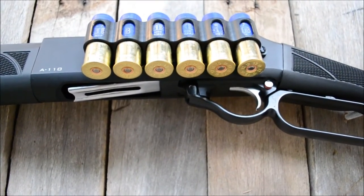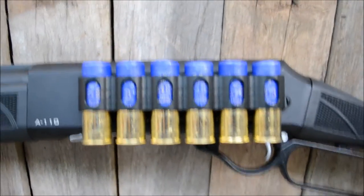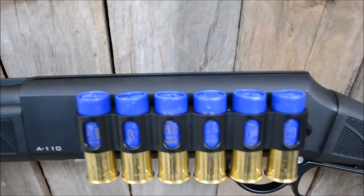This is the Lucky 13-6 shell holder. Holds them perfect for an extra six rounds when you're out hunting.